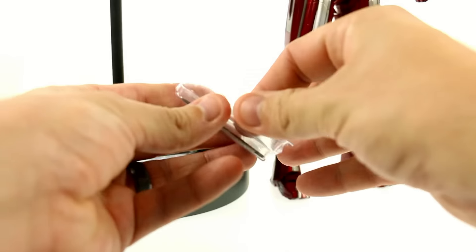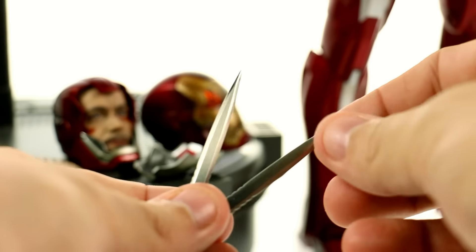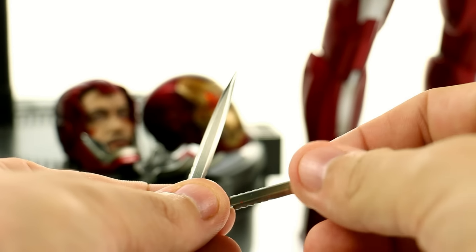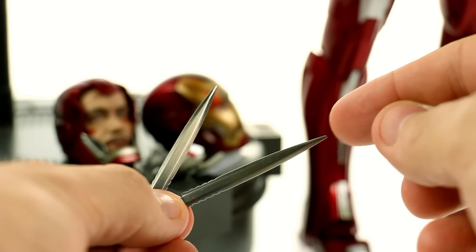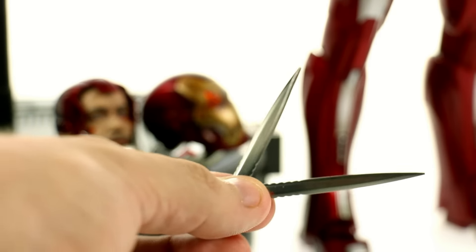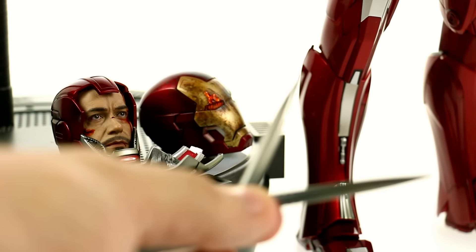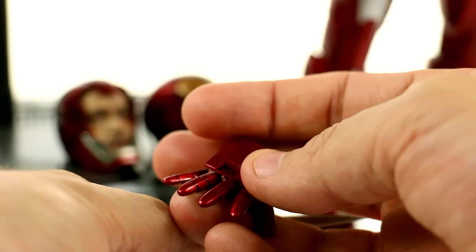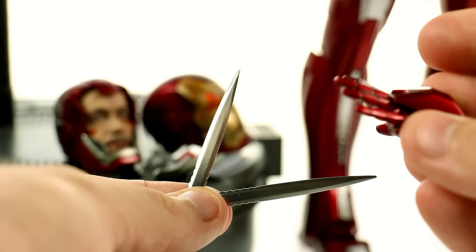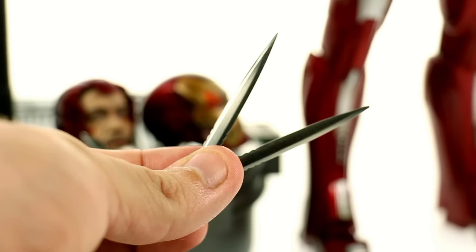Because it is the Silver Centurion, he also comes with two blades made out of metal that are absolutely terrific. You can see there's a nice little serration right down at the bottom, and then it comes to a very pointy tip. These can only be used with two of the three sets of hands — the fisted ones as well as the articulated hand ones. You can't put them in the repulsor blast hands because they go into that little gap there, and that section is solid on the repulsor hands. It is accurate to the additional accessories that the actual suit had.